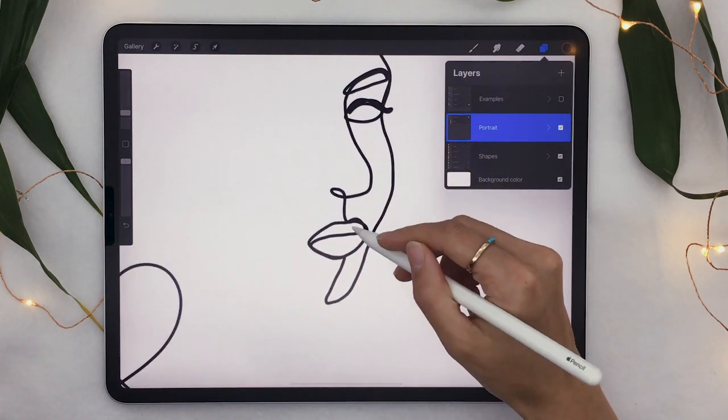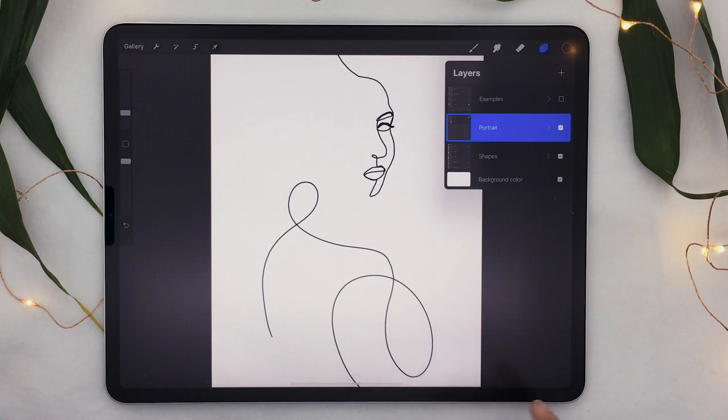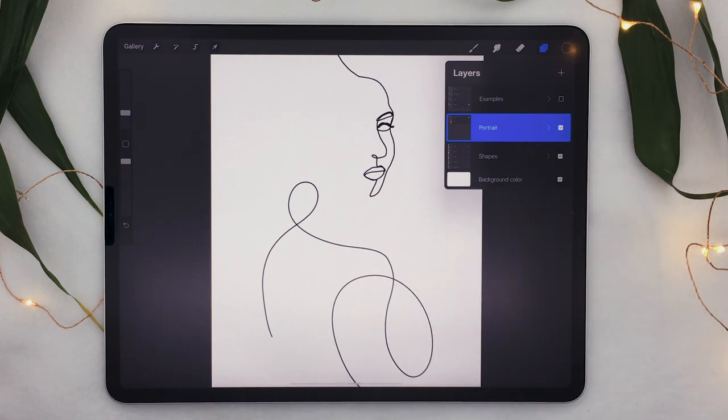If we hide the reference layer by clicking on the checkmark, all we're left with is really elegant and simple outlines. I did this quickly so it's a bit wobbly, but you can really take your time. You can even redo it a couple of times just to see which features are worth highlighting. Try as many times as you want, and once you have something you're happy with, we're going to add some really nice shapes.